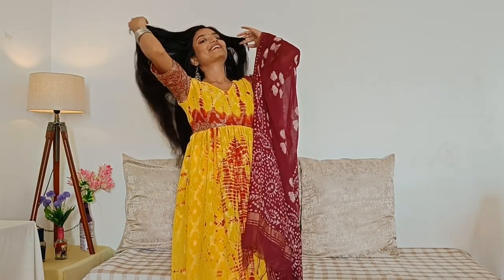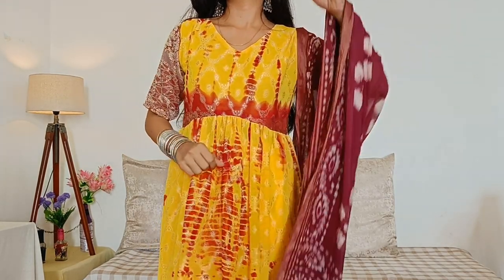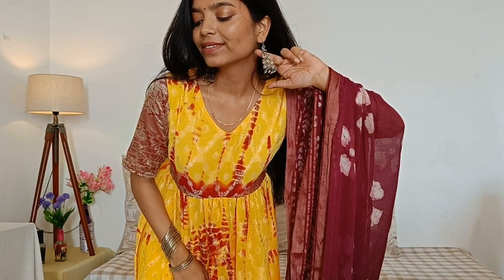Ek short video bhi upload kar dungi toh wo bhi check karna mat bhoolna. This is my Rakhi outfit — yeh meinne khud stitch kiya hai. Stitching channel pe iske saare parts available hai aap jaake check kar sakte ho — bahut easy hai. Meinne yeh apni mummy ki purani saadi se create kiya hai apna suit. Overall mujhe yeh look bahut achha laga — aap logo ko kaisa laga please comment section mein zaroor bataana. Yeh do patta meinne bahar se kharida tha but suit poora meinne khud stitch kiya. Subscribe karna mat bhoolna!